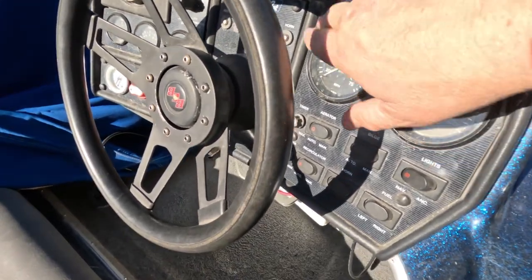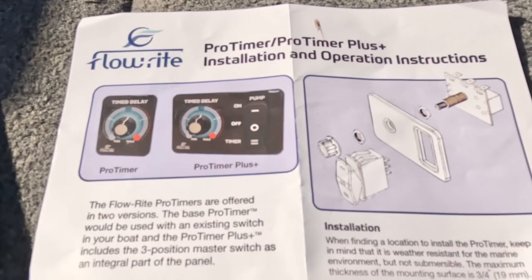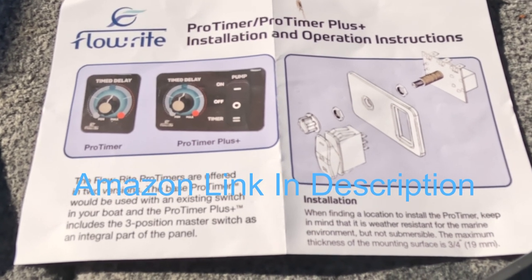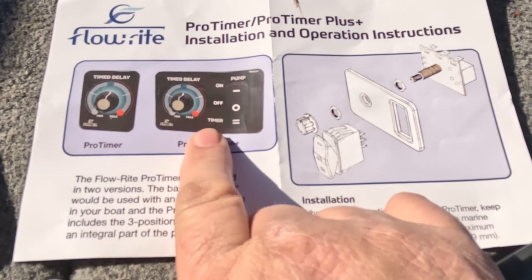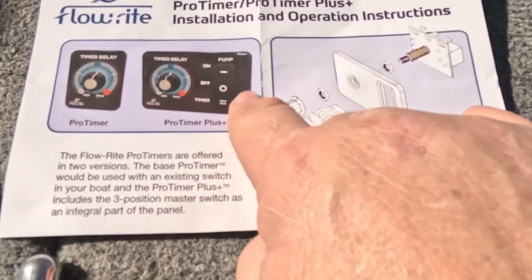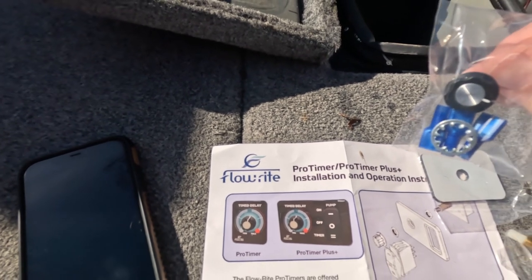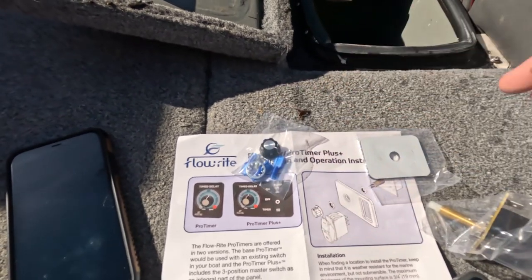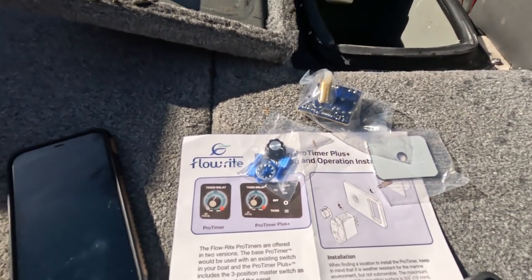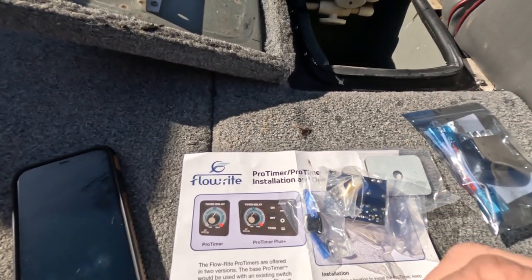I mean I could take this whole dash off and replace a lot of stuff, which I would love to do, but I'm not going to do that. So this is what I bought to replace it with — I bought the Flowrite Pro Timer. They also have the Pro Timer Plus, but I did not buy the Plus. I bought this one because it would be cool to have the Plus, but if I did that I would have to redo the whole dash, and I don't want to do that. So I just bought the timer. Here's the timer button and there's the timer — it goes in there and hooks up. I did also buy a couple of new rockers that I might try to replace, but this is my goal here.